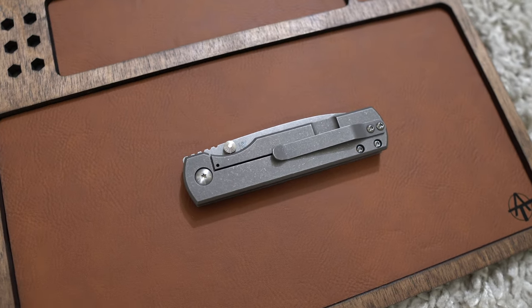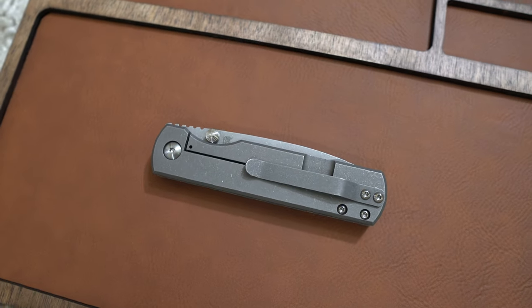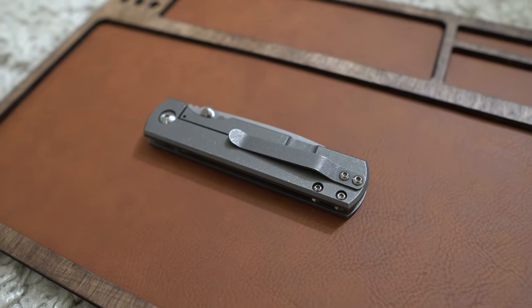I picked this knife up at Blade Show West. It was the first knife that I bought at the show. When I saw that they had them there, I jumped on it. I didn't know if they were going to be bringing any. They had them on the table and I just said I'll take one.